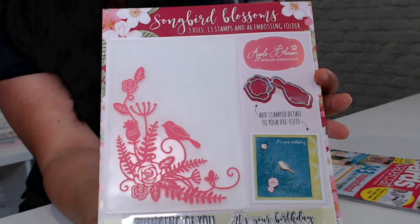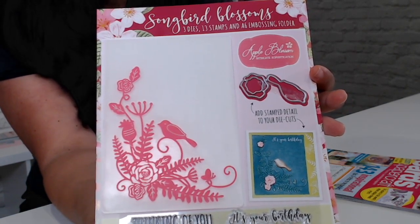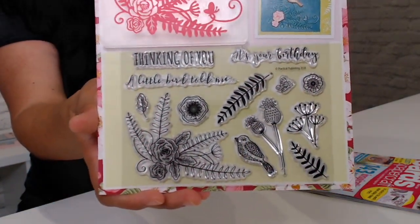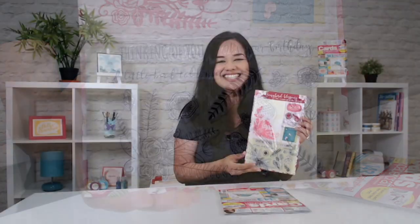Songbird Blossoms by Apple Blossom is a three-in-one gift set which includes an A6 embossing folder, 13 stamps, and three coordinating dies. They're perfect for making summer cards and also building up your summer themed craft stash. Isn't it stunning?